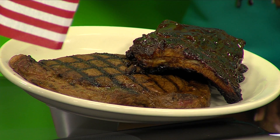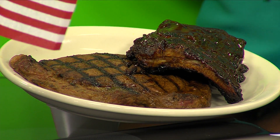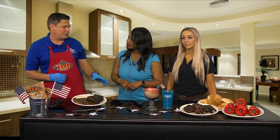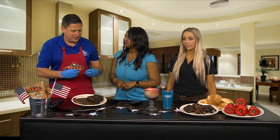Ribs are something you cook out all day and kind of play with. If you want, we can cook them for you, but if you cook them at home I can sell you barbecue sauce, seasonings — make your own, whatever you want. Just make sure you cook the ribs to 190 degrees.